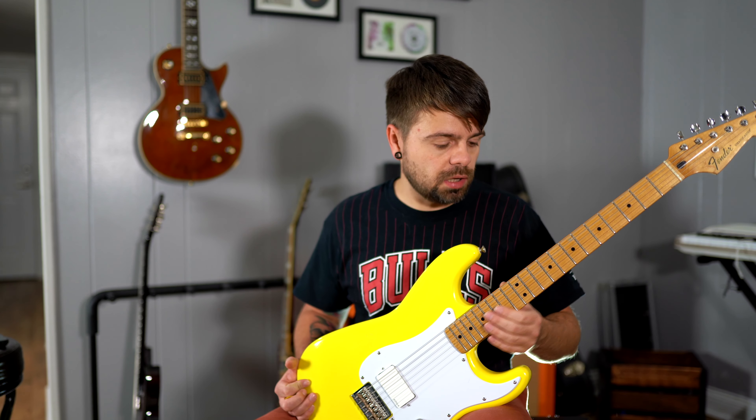I like the way it looks - the maple fretboard, the white pickguard, the yellow guitar. I think it looks great.